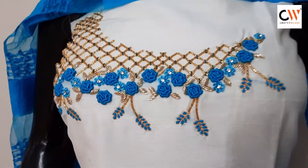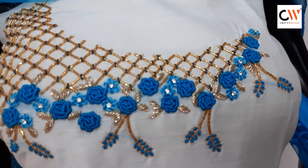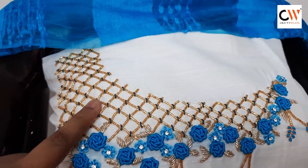Hi friends, welcome again. This is a gel design. We use cut beads in the gel and golden cut beads.